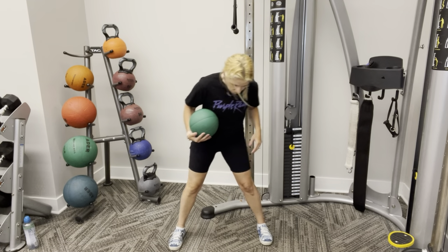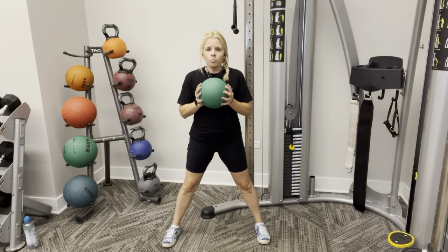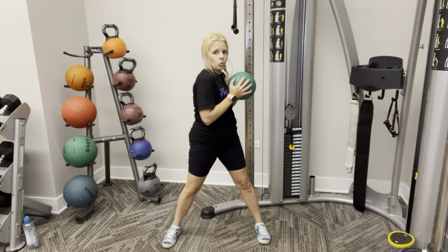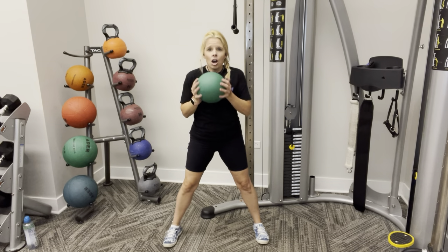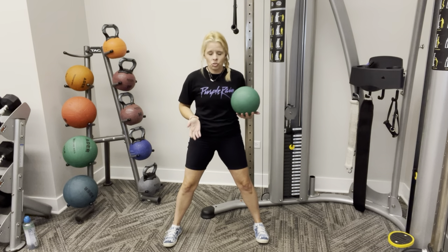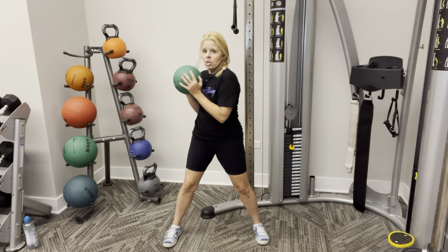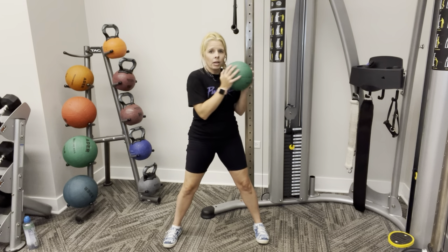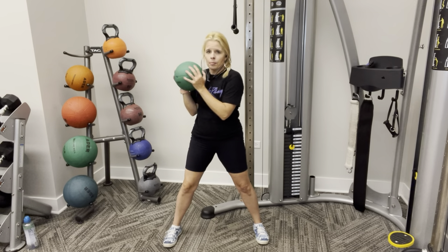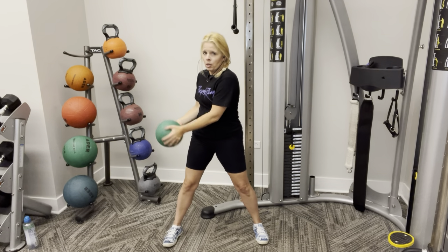Awesome job guys. For our next one, you're going to be nice and wide — a little bit wider than you just were for the other exercise. Hold your ball or weight right here. What we're going to do is twist to the side, bring it down and then up, and then right back to the middle. We are going to alternate sides. Engage those abs again, hips are gently forward. Twist, down, up, bring it to the middle. With this move, you want to make sure your hips stay forward — I'm only twisting from the waist. My abs are really super engaged.